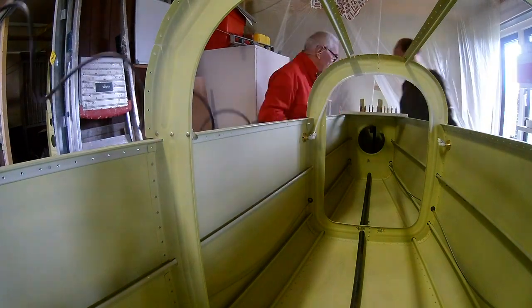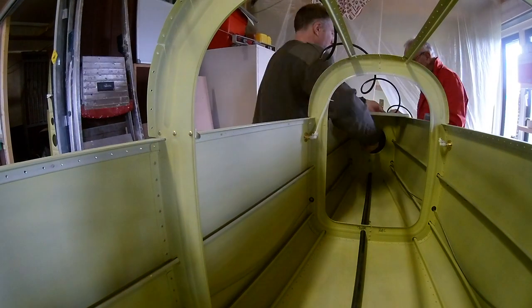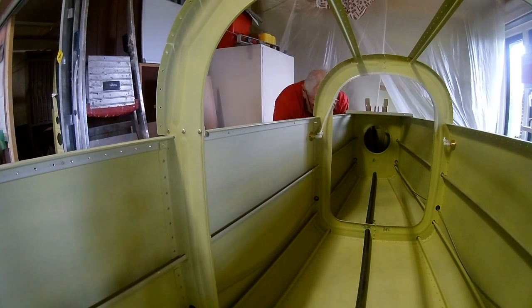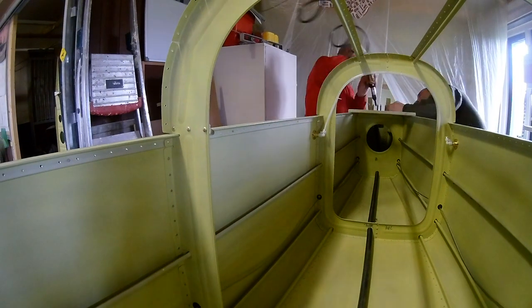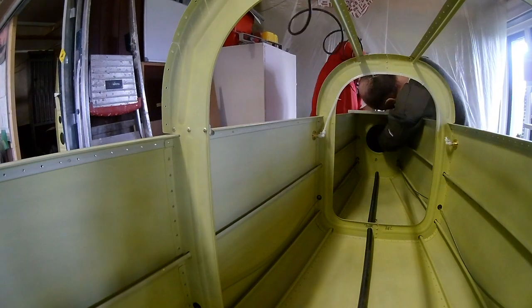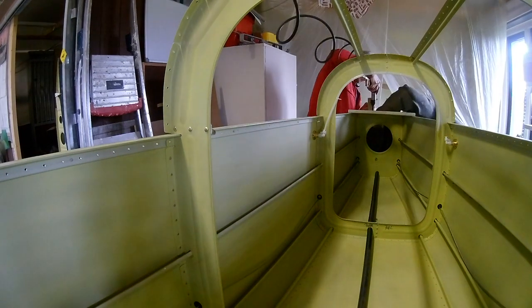With all the rivets set — as you can see some are very hard to reach, but it was okay — there are some doublers in there for the elevators, and they looked nice. So with those riveted, we can now start with the aft topskin.